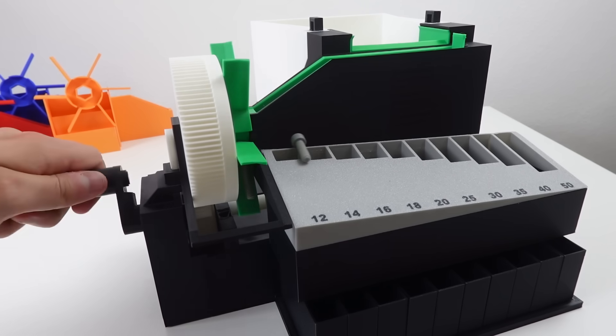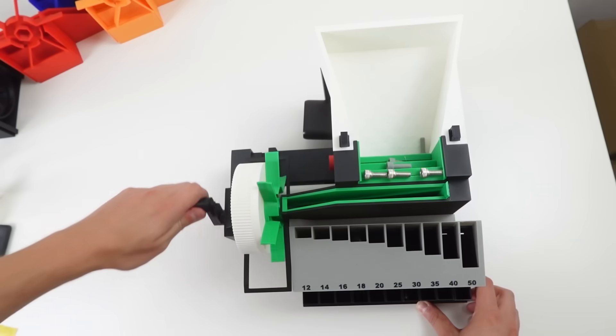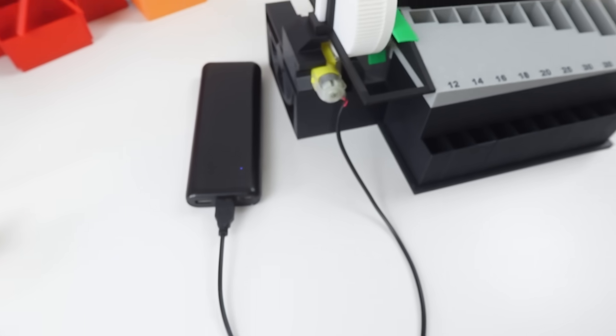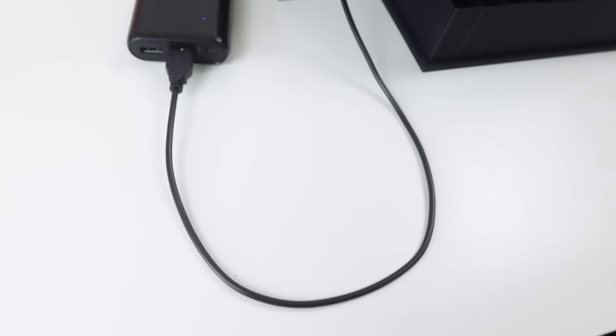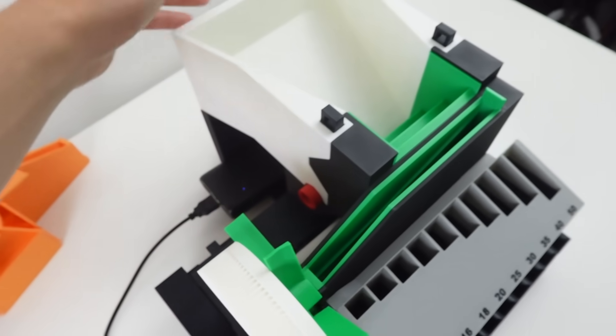You can operate it by hand which is a bit slower, or plug in a tiny motor. Plug it into a power bank, store it below the hopper and you can carry it wherever you need.